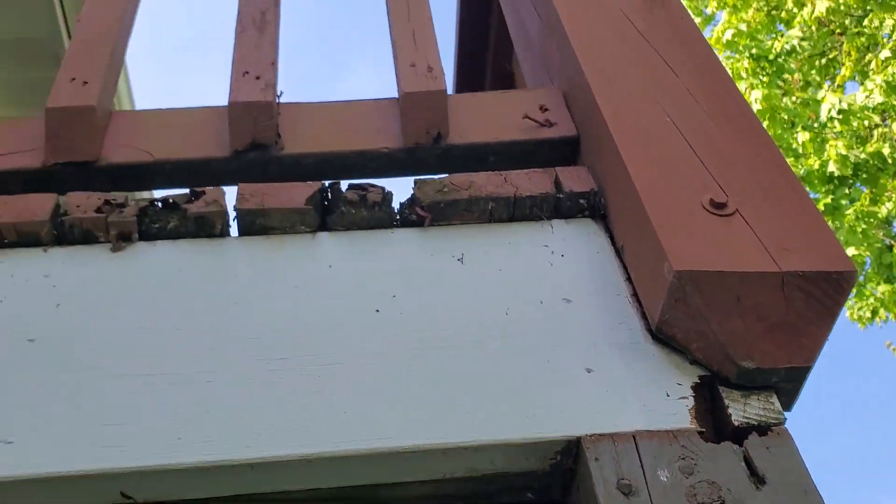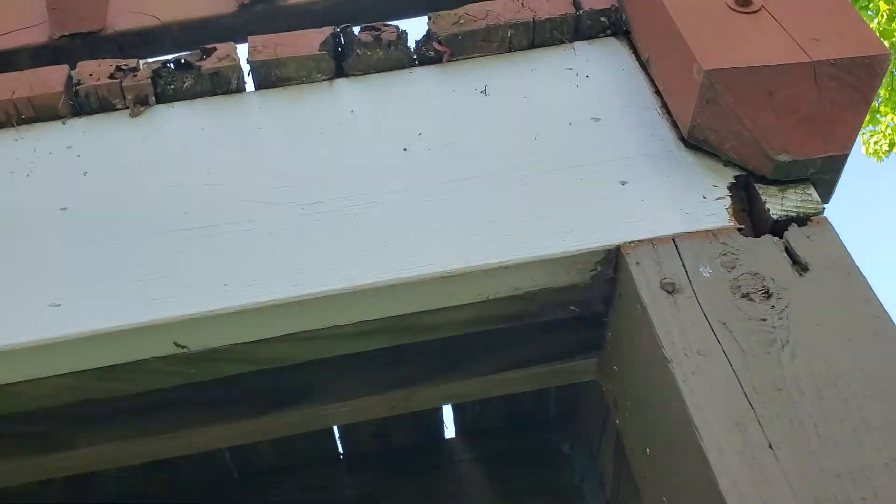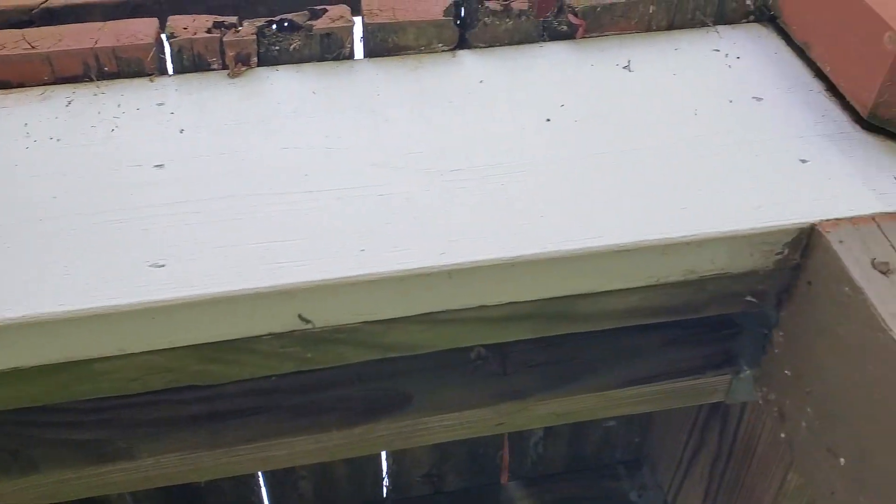People are depending their lives on those nails. But it just gets more crazy — look at the deck boards. Totally rotted away. This deck is not good.